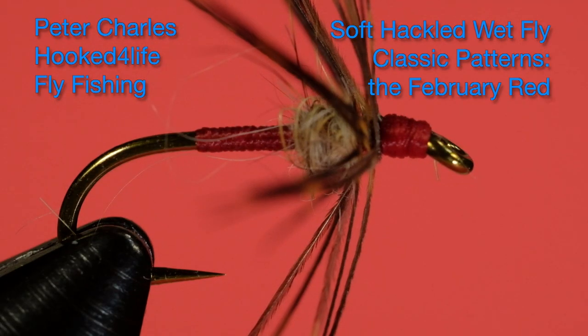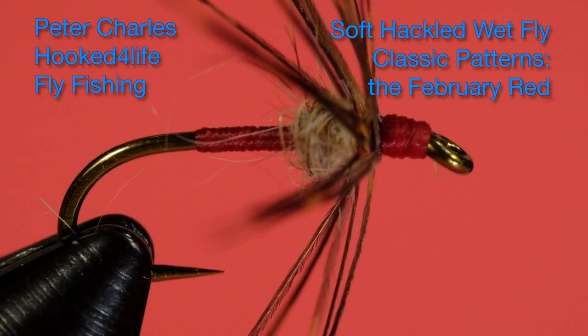Hi, Peter Charles here of Hooked for Life Fly Fishing and we're going to do another soft hackle fly today. It's called the February Red Soft Hackle and it's from a different book — this one is Wet Flies by Dave Hughes.